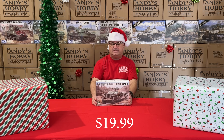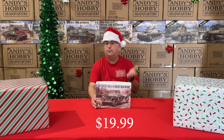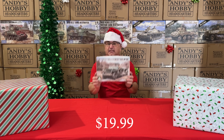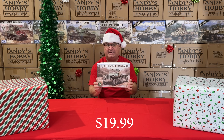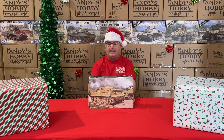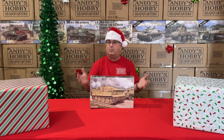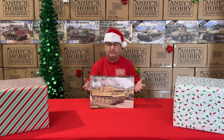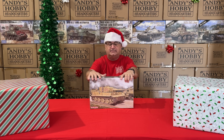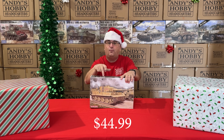Next up, from Tacom, we have their Jeep and trailer in 1/35 scale. Regular price is $34.99, and the sale price is $19.99 — a beautiful set. After that, we have a kit from Dragon: Dragon's Tiger with Zimmerit. This normally has a retail in the $90 range, our everyday low price is $69.99, and right now during this promotion, $44.99.